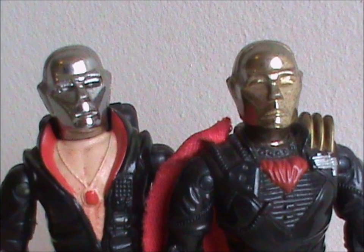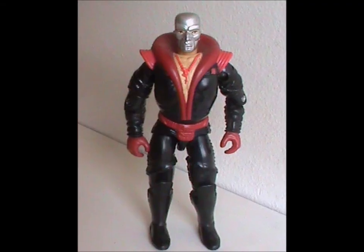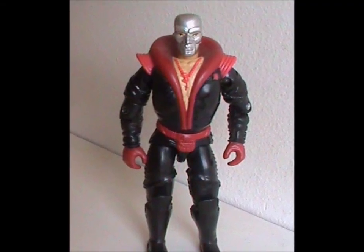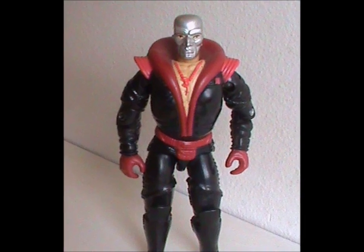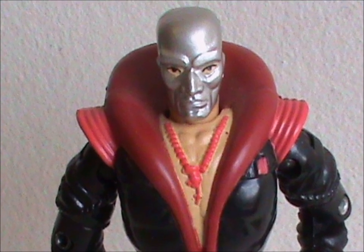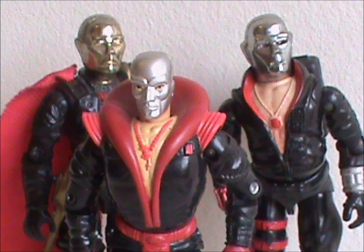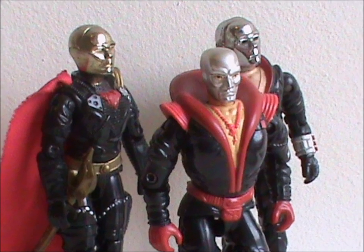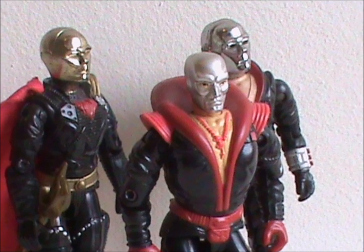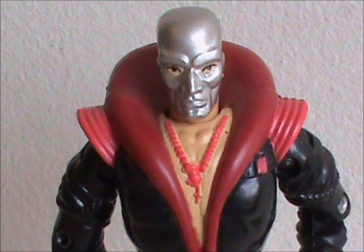Of course, some fans may have been disappointed the neckline and collar were gone. But believe me, Hasbro has got you covered with the next version. So meet Destro version 3. This figure was released in 1992 with all original body parts. And holy crap, they doubled down when it came to the collar, didn't they? They went full anime with this one. This version is a hybrid of the first two, the best of both worlds — or the worst of both worlds, depending on your view. It's got the buffness of version 2 with the aesthetic of the first, though both are exaggerated.